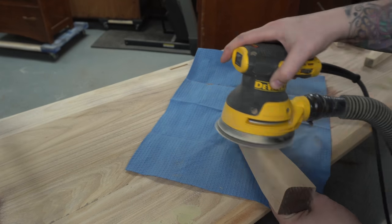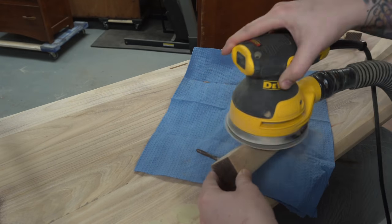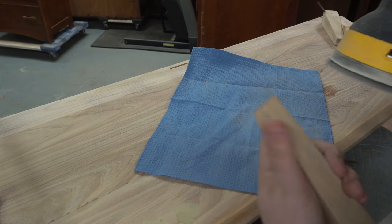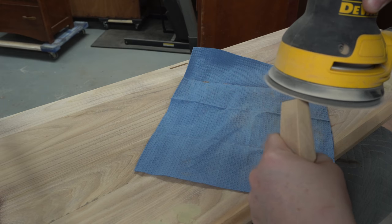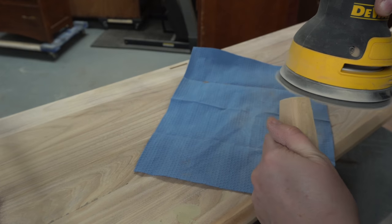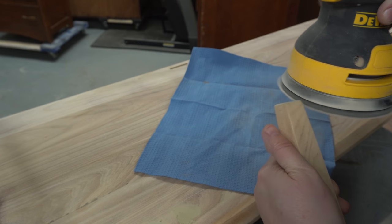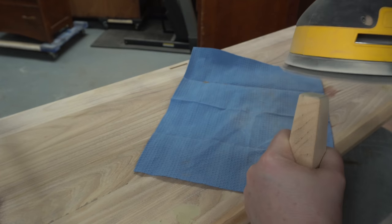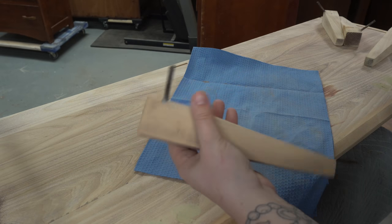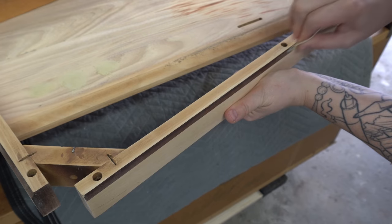I'm not necessarily looking for a whitewashed look for this piece — I just want natural wood. One thing I'd like to do with these tapered legs is put a little bit of an angled edge on the bottom, and this helps keep the bottom of the feet from catching on things and splintering and splitting. I'll often do it along super sharp edges as well.